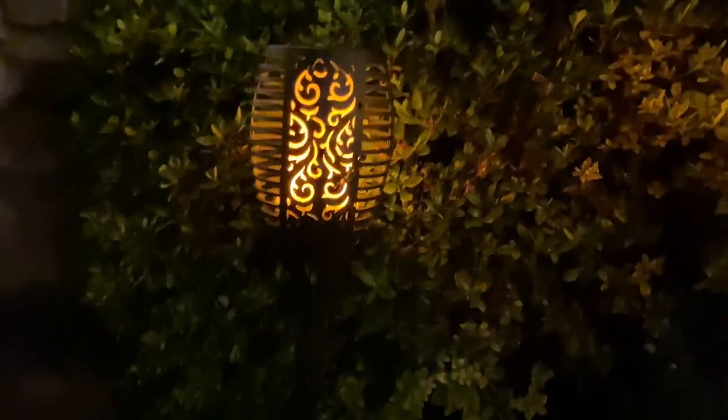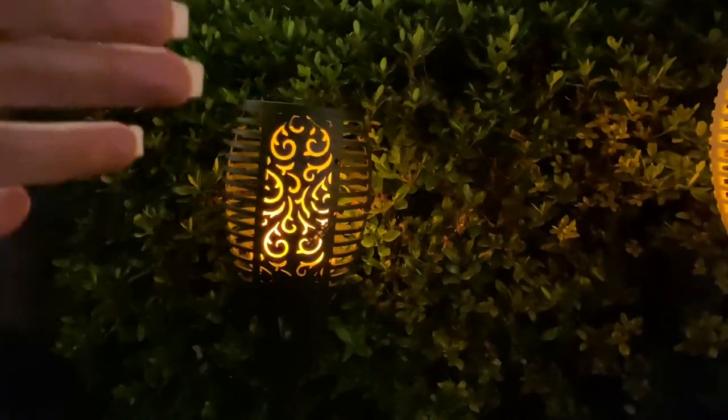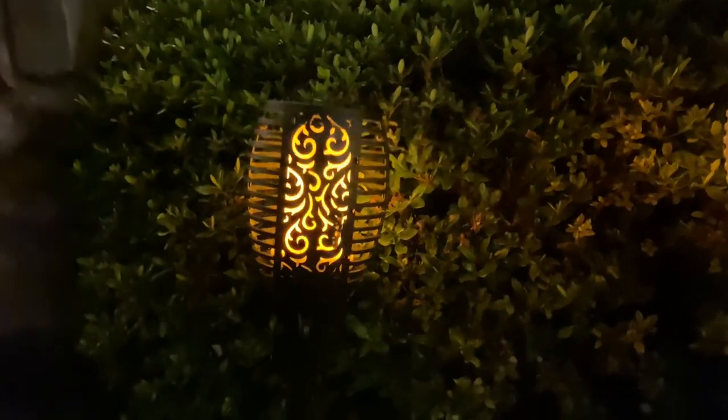So these are Solar Power Tiki Torches and I love the fact that they have that beautiful cutout pattern on each side, and then on the other sides they have the kind of just cutout designs.